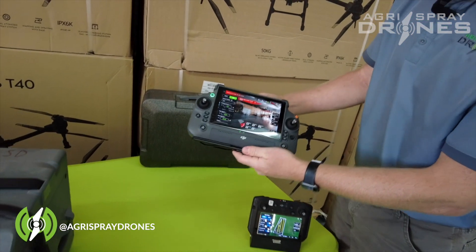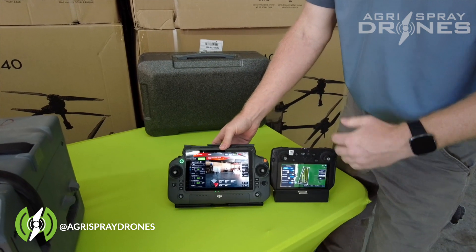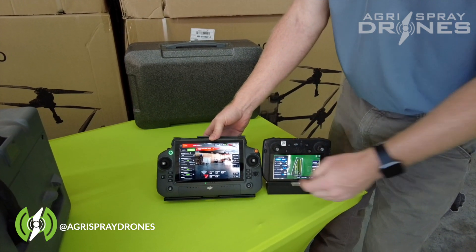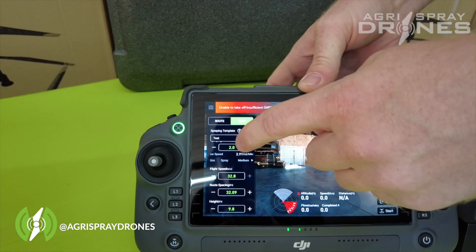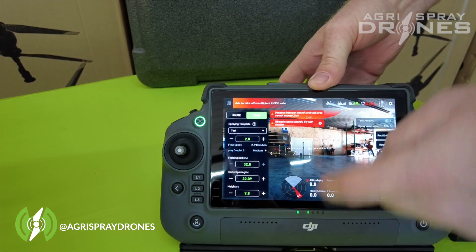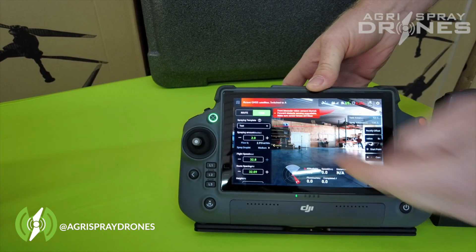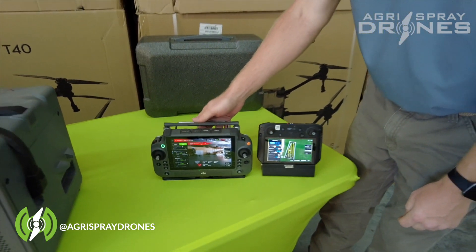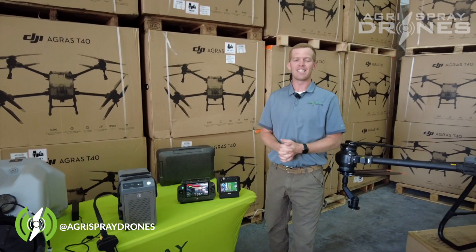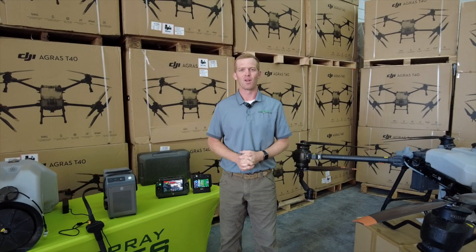Briefly on the software — it is a bit different. They've streamlined everything and made it much more easy to use. You can set templates on your spraying system, so you just pick a template from a dropdown and it sets everything for you without having to change each setting manually. That's the quick overview of the T40. Let us know if you have any questions.